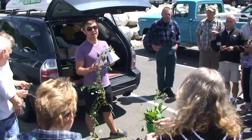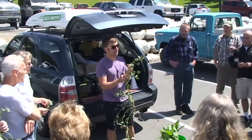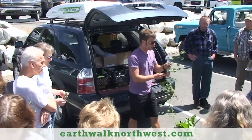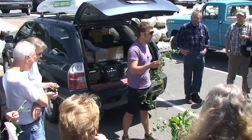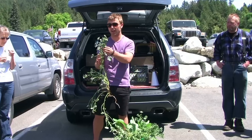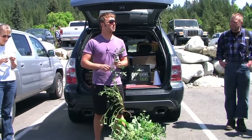One of my wild edible teachers, her name is Karen Sherwood. She runs Wild Edible Camps out of Washington. She says the best way to learn a plant is to take some time to study it, which you guys are doing now — it's in your hands. Tell me some ways that you will remember this plant.